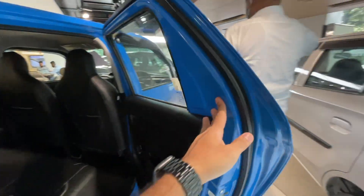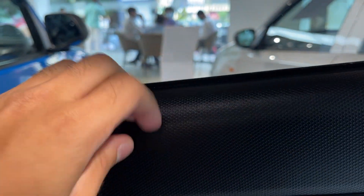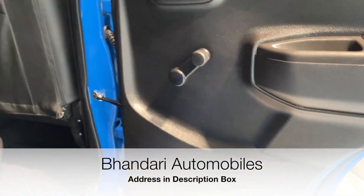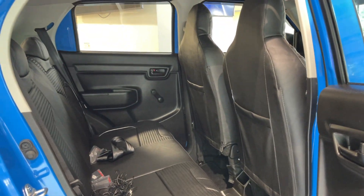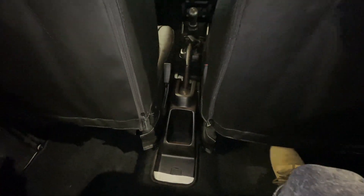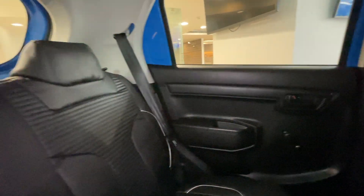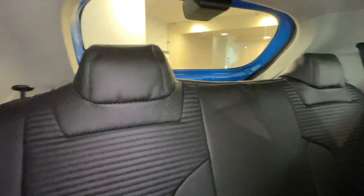Let's open the rear door and have a closer look. Here you will get hard plastics everywhere — hard and scratchy materials. Below you will get a window roller since the rear windows are manual. There is a small space to keep mobile phones, and magazine holders as well. This car has fully fabric seats, so you would want to put seat covers. There is no armrest, and you get two headrests.